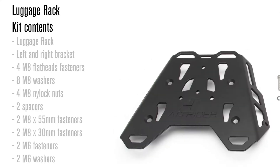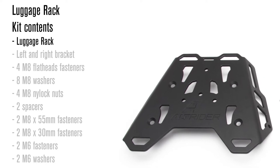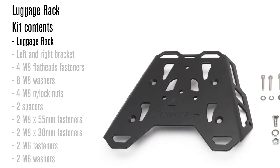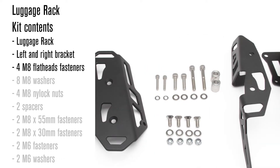In your kit you'll receive the rack itself, either black or silver, made from 3/16 inch aluminum with coined or rounded edges to ensure your straps or gear won't fray over time. Also included are the left and right brackets, M8 flat heads along with their corresponding washers and nylock nuts to attach the rack to the brackets.